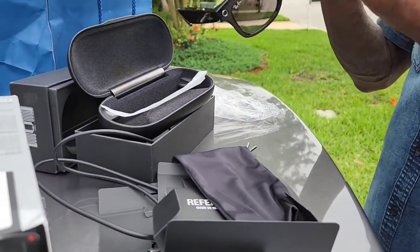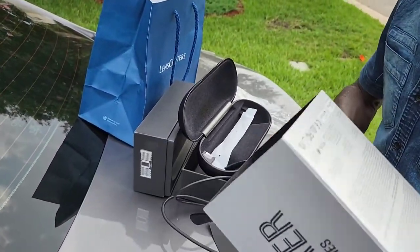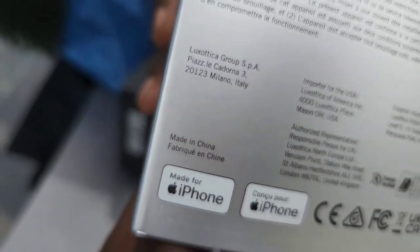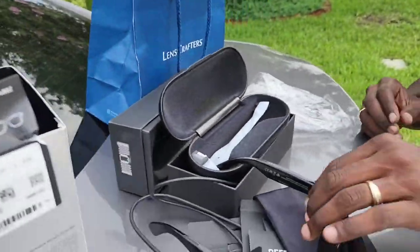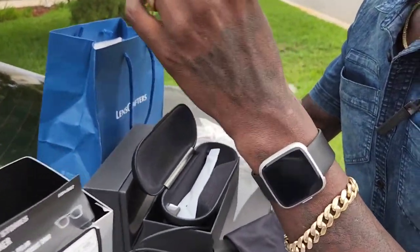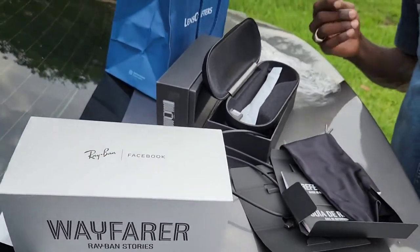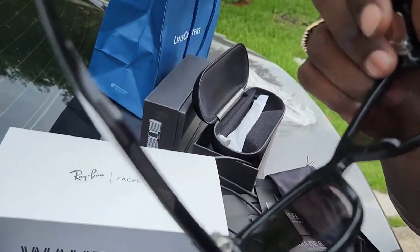So tell us about the glasses — what do they do? These glasses are supposed to hook up to your phone. It's made for an iPhone — you can get an Android, but to get the best experience you need an iPhone. These glasses can record videos and take pictures, and there's a direct link to Facebook. So whenever you're recording, you don't have to hold the camera. It also has Bluetooth speakers right here where you can listen to your music.